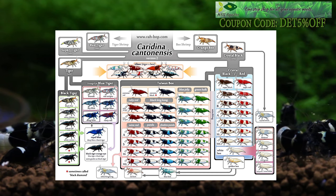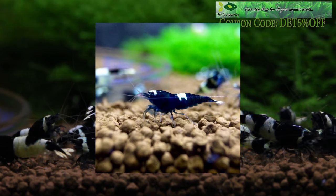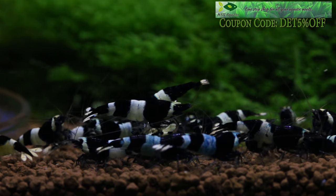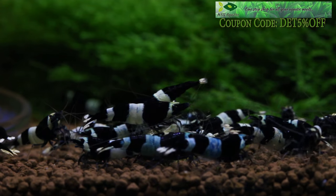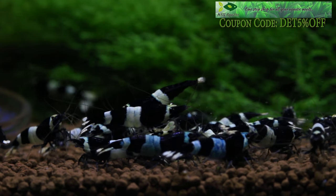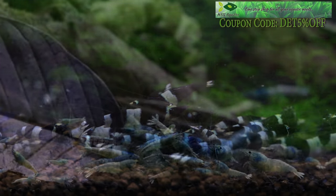Taiwan bees are a Caridina shrimp species, just like crystal red or crystal black shrimp, meaning they will interbreed with other Caridinas. They are actually a mutation from crystal red or crystal black shrimp — along the way a funky color popped up in a colony and somebody selectively bred that trait to continue that coloration or pattern. Varieties include the panda, black king kong, blue bolt, red wine, and a couple other variations.